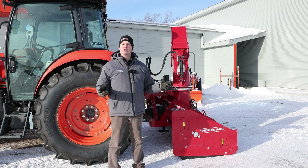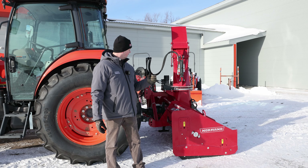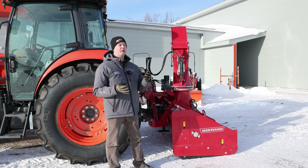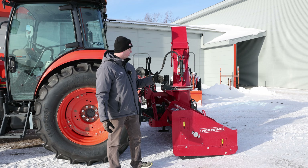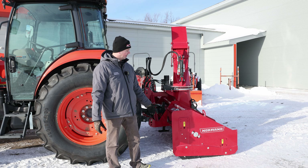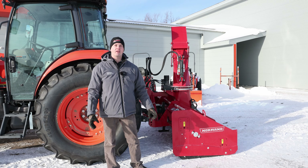That brings us to the end of today's video. I hope you enjoyed seeing that Norman perform — it's a great day for it, being as cold as it is really dries out the snow and makes it nice and light and easy to throw. A couple other things to know: it's nice and easy to get your grease points when hooking up. For commercial guys, there are a few different choices of cutting edges — it comes standard with plastic but you can get Tivar or steel depending on what you're looking for. The skid shoes are spring-loaded, which is great. If you enjoyed today's video please like and subscribe, and leave any comments down below — thank you.